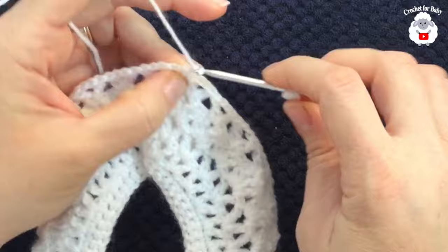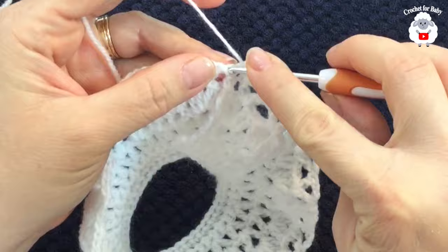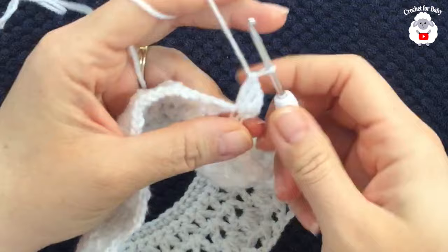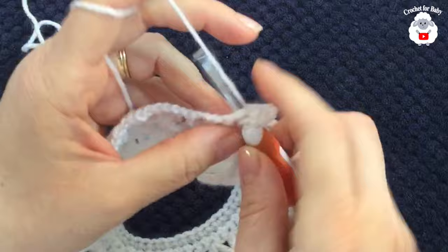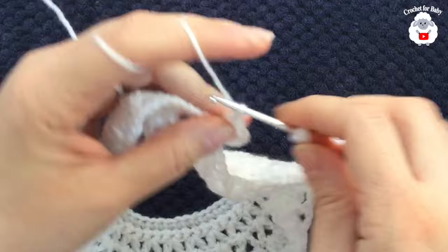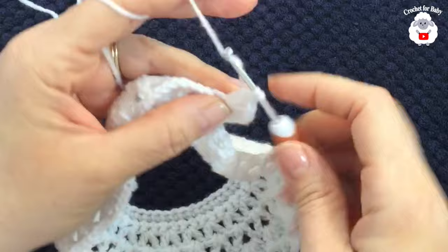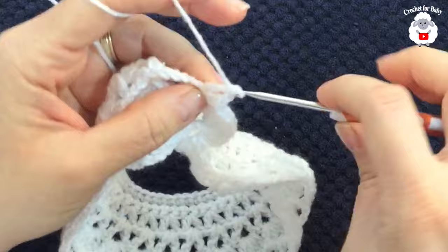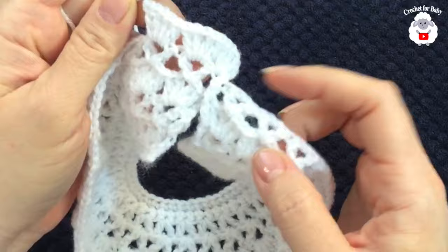That's how we join. For the seventh row, chain three, turn, and into this same stitch make a double crochet, chain one, two double crochets — adding a fan right there. Then inside each V stitch make two double crochets, chain one, two double crochets, repeating the fan row all the way across.